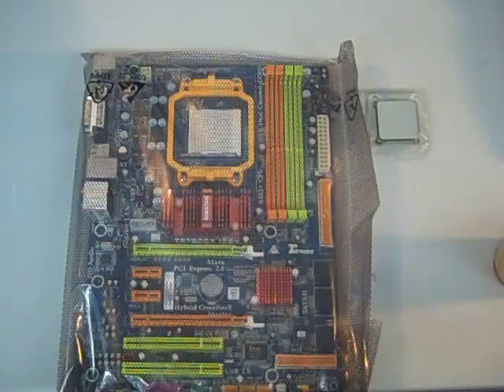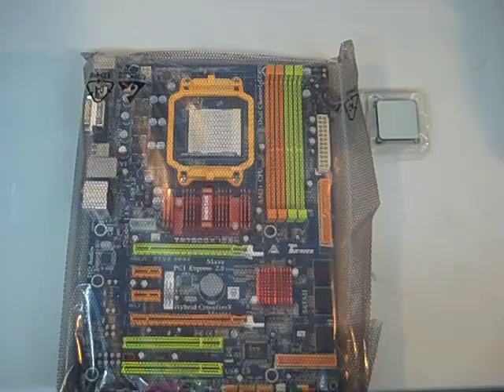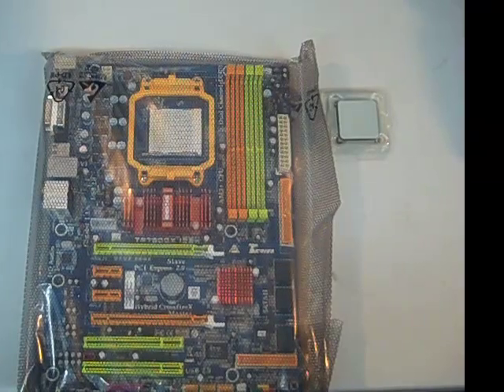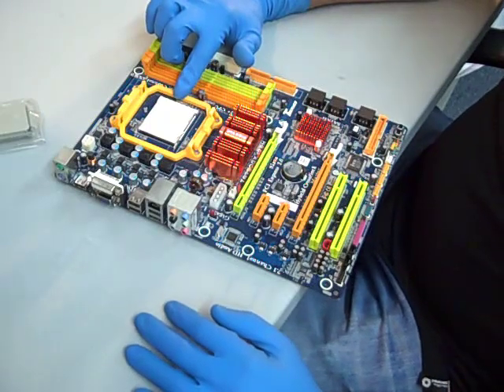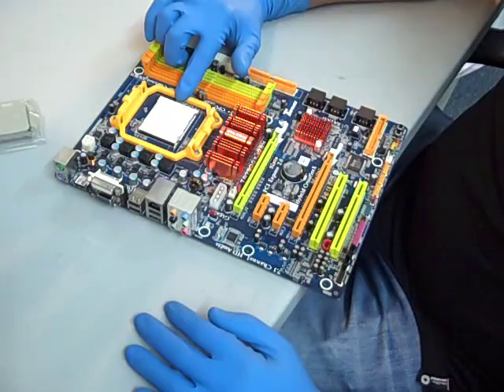We're going to do another CPU installation on a different type of motherboard. All the sockets vary. This is an AM3 style 940-pin socket, and we're going to put in an AMD Phenom II X2 550 CPU. This is a zero-insertion-force socket.